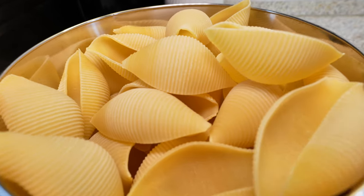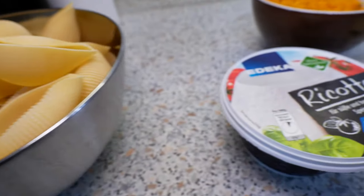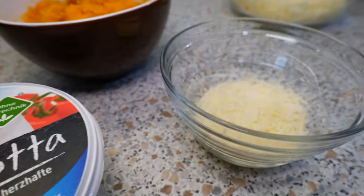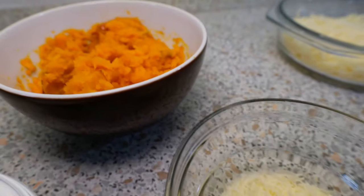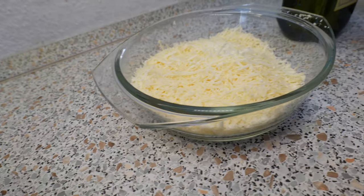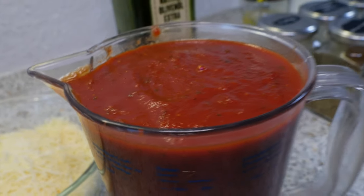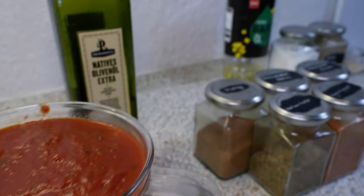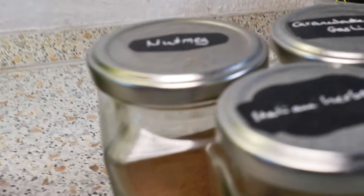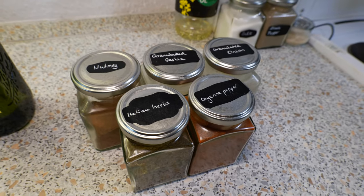And here are the ingredients. You're gonna need some pasta shells, some ricotta cheese, freshly grated parmesan cheese, and some pumpkin puree. You're also going to need a mixture of freshly grated parmesan cheese and mozzarella cheese, marinara sauce, some extra virgin olive oil, and then for the seasoning: some nutmeg, Italian herbs, granulated garlic, cayenne pepper, and granulated onion.